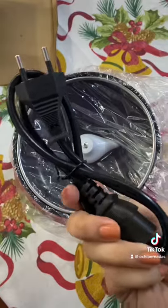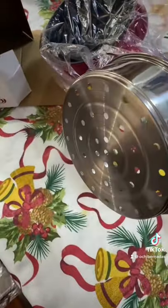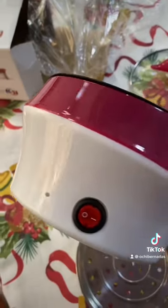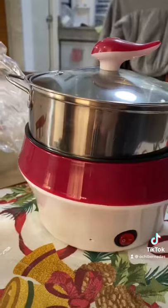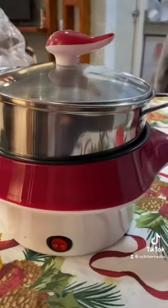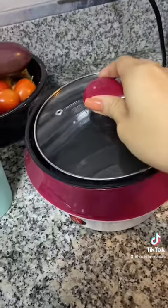So y'all know that we moved to Baguio indefinitely and we don't have a microwave oven to heat things up, so I decided to get this tiny multi-cooker pot that will be pretty much very helpful for us since we don't really have a budget for a microwave oven right now. It's so tiny and so compact — fits just right into our countertop.